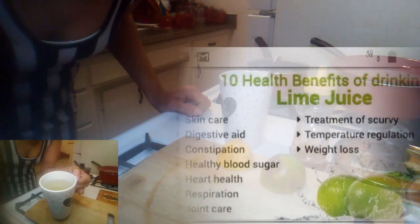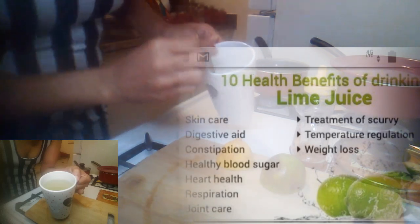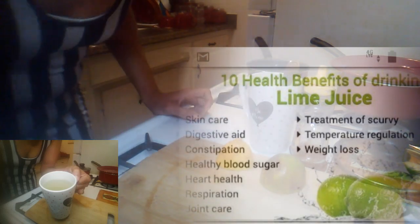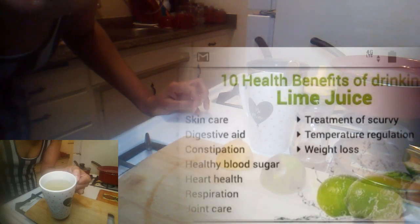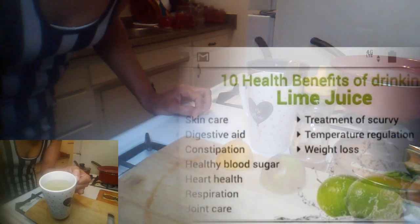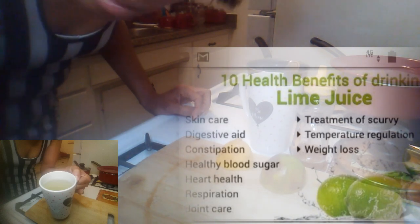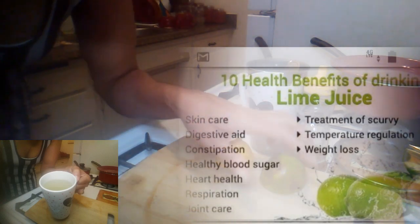Today, what I got for you is, we're going to make some tea guys. And this tea is good for — it's good for weight loss. I'm going to put in the description and also in the video what it's good for, the benefits that it's good for.